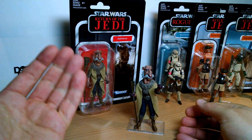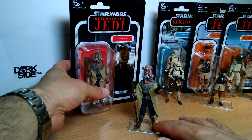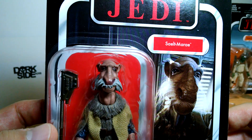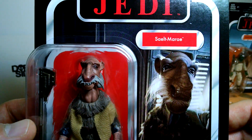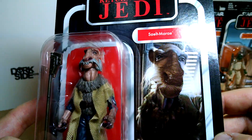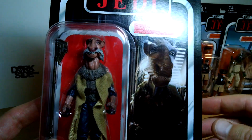So, Yak Face — we're going to get a look at him. I'm probably pronouncing it wrong: Sielt Marie. Leave a note in the comments and tell us the correct pronunciation of this character. I should ask Jason — I'm doing a show with him at the weekend. He'll know, hopefully, considering that is the name of his site.